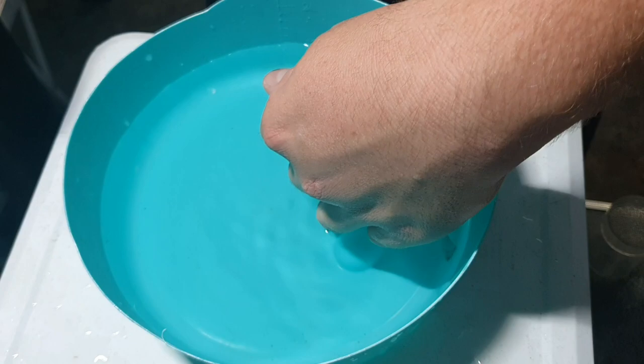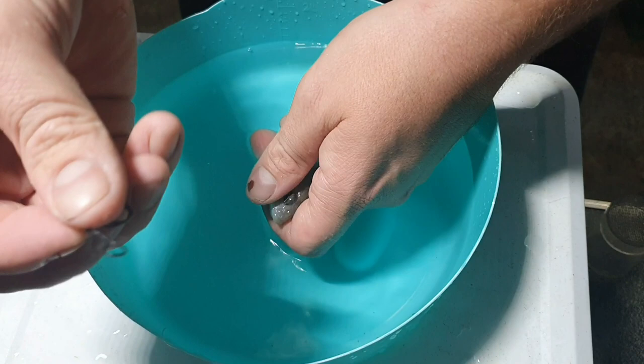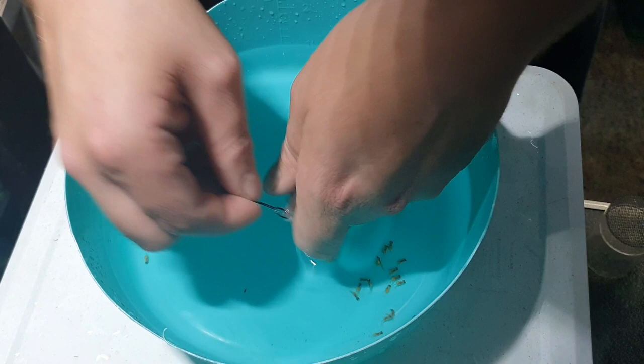Here we have an Aulonocara Benga. Obviously you can't really tell what it is from the female. And now we have a black hook because that is how often I lose these things. I've got rolls of the tie wire here simply for that fact — and I don't know where the red roll went either, so it's not a red one.